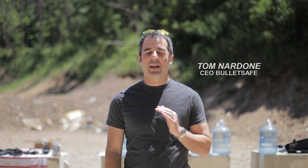Hi, I'm Tom from BulletSafe. We make a great bulletproof vest affordable for you. You can read all the test reports you want about how they pass the National Institute of Justice tests, but some days you just got to take one out to the range and shoot it. That's what we're doing today. I borrowed every kind of handgun I could find that I didn't own, and we're going to shoot them all at it and see how it does.